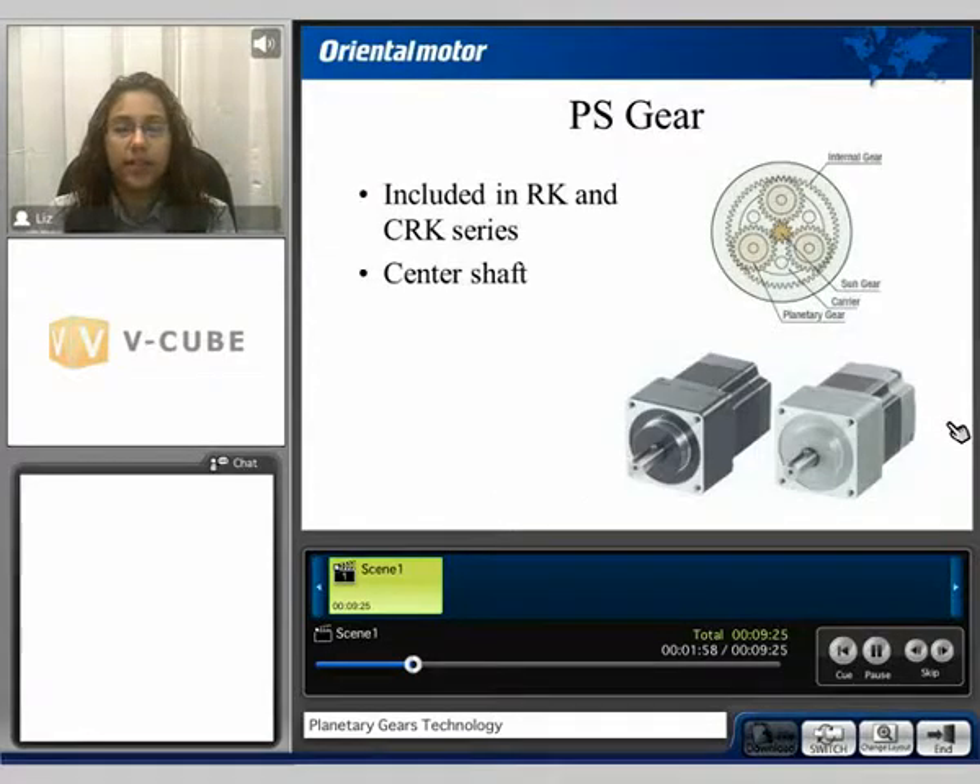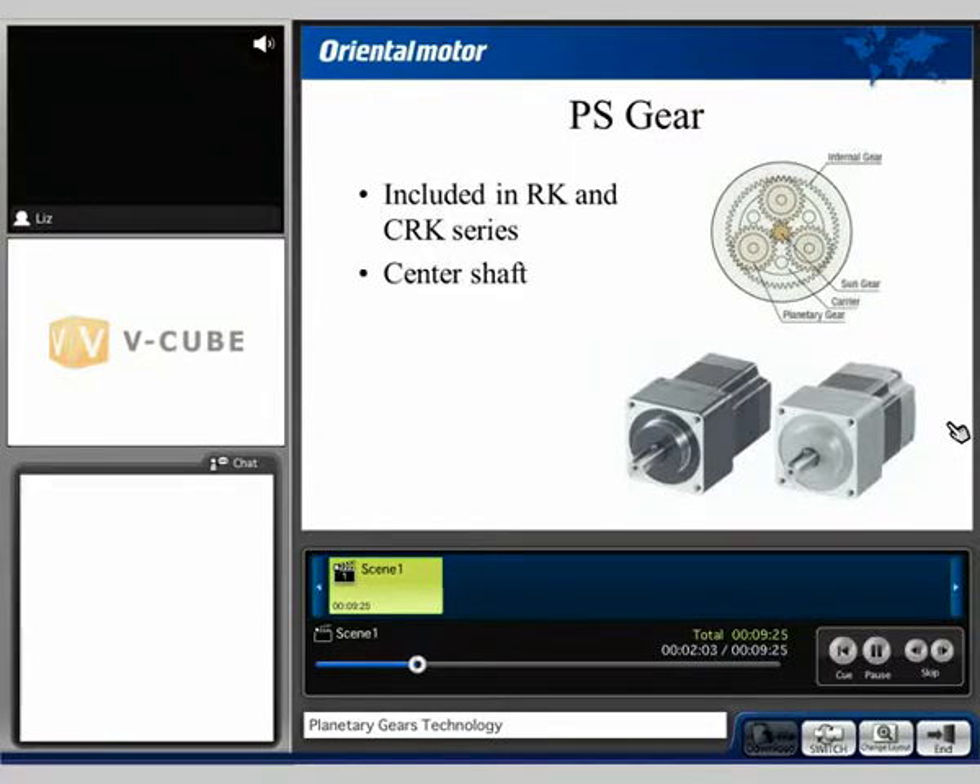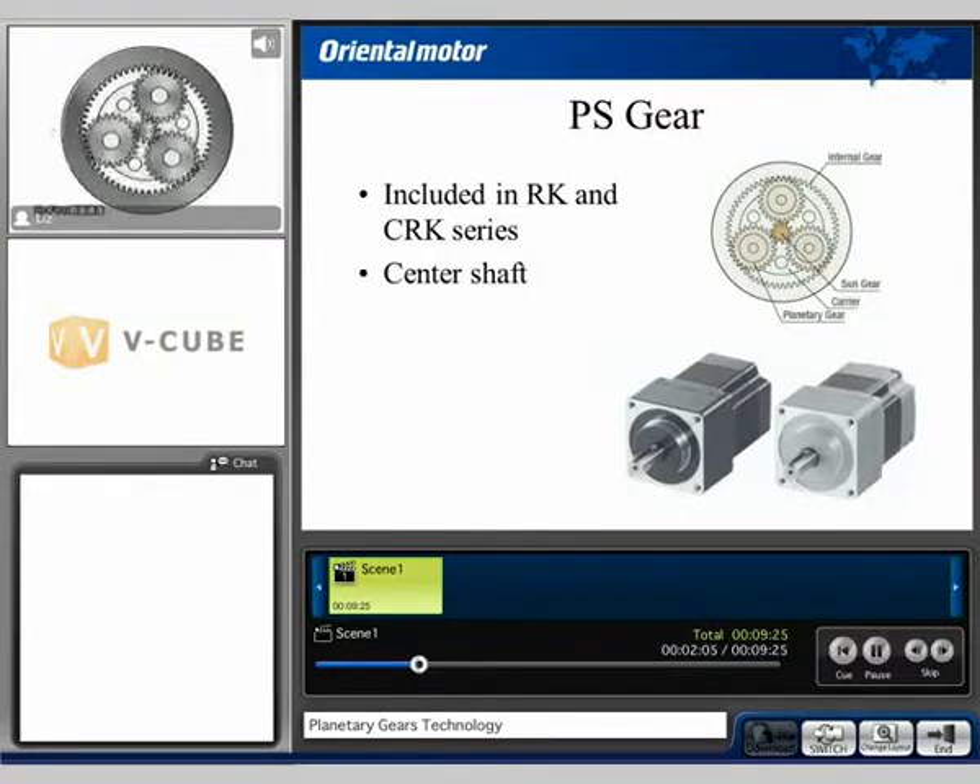The PS gear is included in our RK and CRK series products. It also has a centered output shaft. The PS gear is constructed of the sun gear, the planetary gears, the internal gear and the carrier.